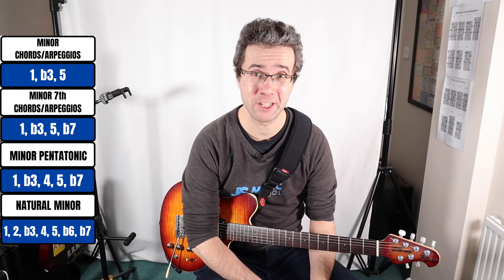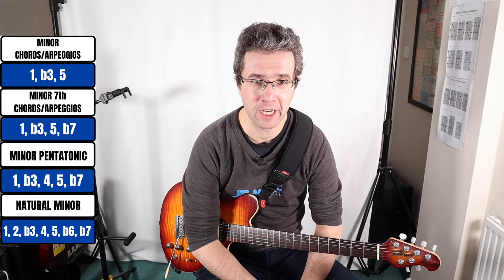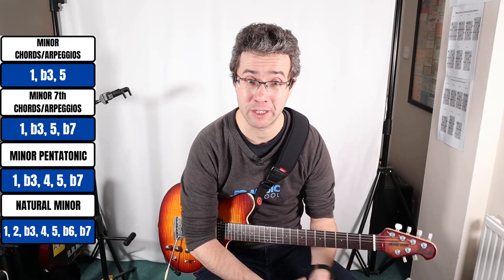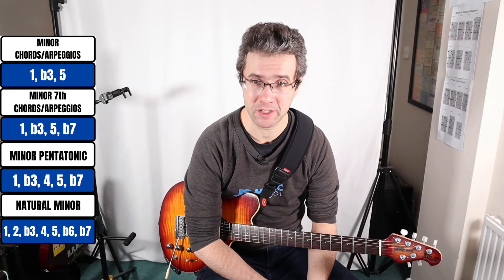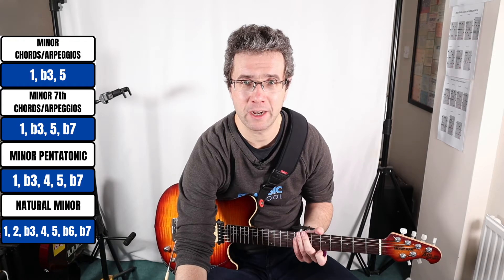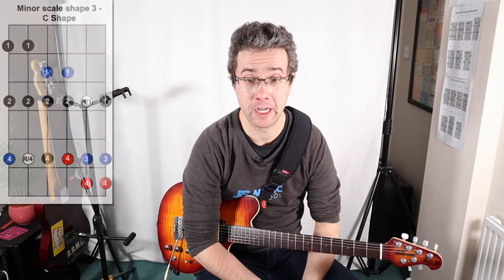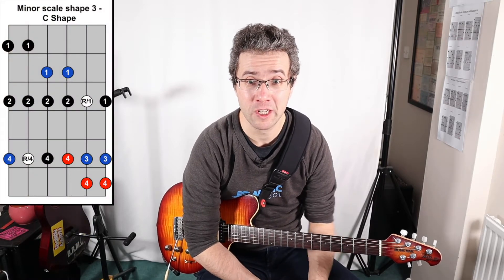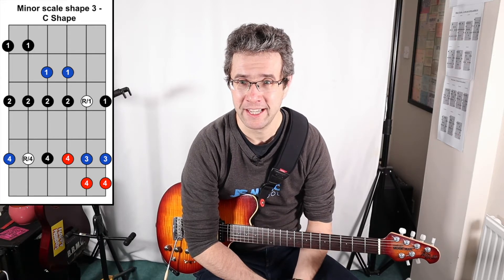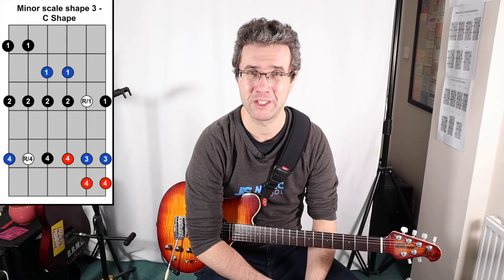Now what we're going to do is add two more notes — these are kind of the tension notes — and that's the main difference between the minor pentatonic and the natural minor. The minor pentatonic has no semitone intervals. For the natural minor scale, this is an updated file where I've put semitone bends in blue and the full tone bends in red, so you can map out where all the essential bends are in each shape.